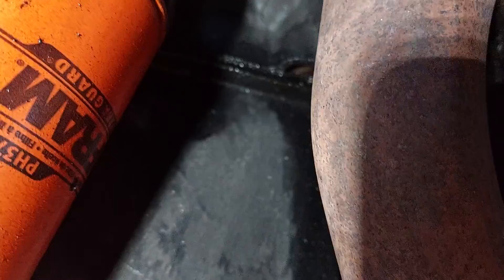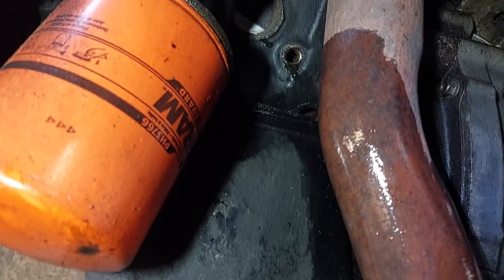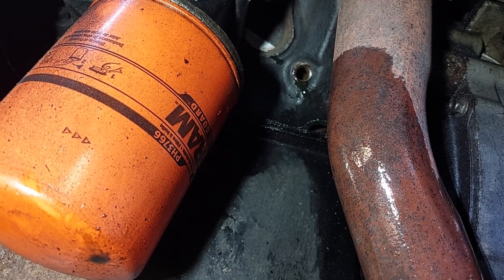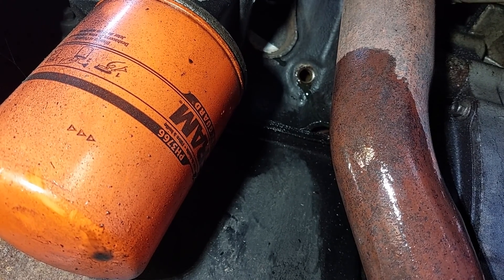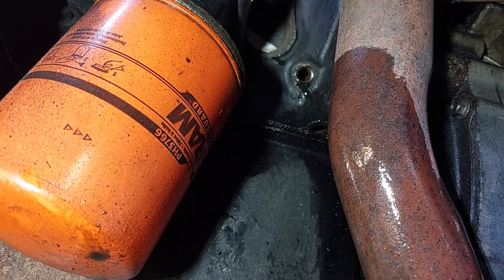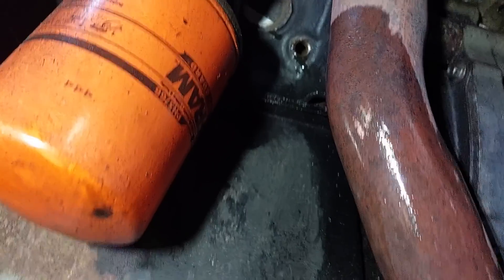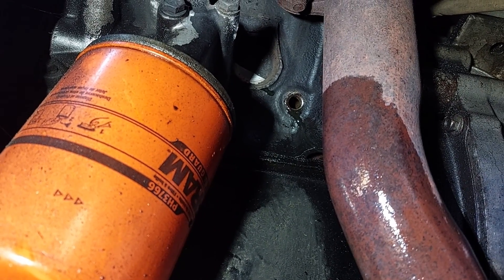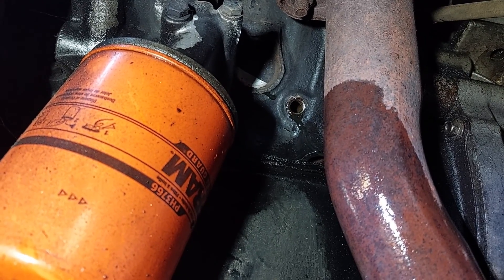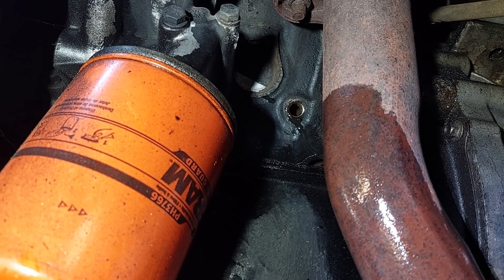I needed a short 9/16ths. Indeed this is a block drain and indeed it's a 9/16ths. I had to get my breaker bar out to break it loose — it was in there pretty tight, understandably. One thing to note: that's a big old passage, so when you get this far enough out, it's going to go. It will probably shoot the bolt out and dump a whole bunch of coolant, so be ready — have your catch pan ready.